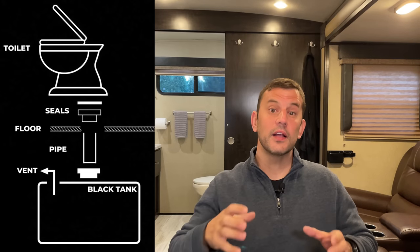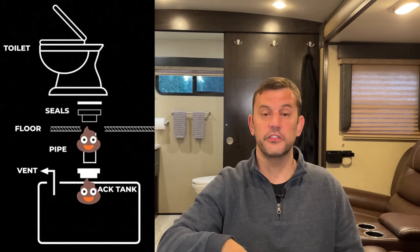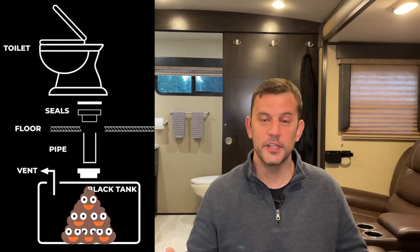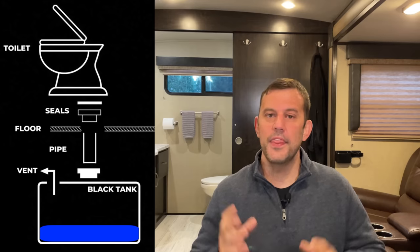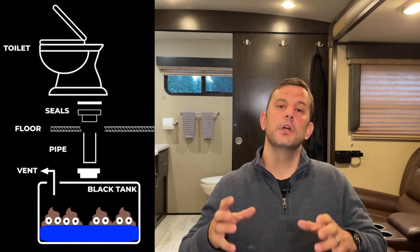Because the tank is directly underneath your toilet, everything that goes in falls at the same place. Solid waste is going to start building up on top of each other, and that's what forms the infamous poop pyramid. With no water in the tank, that pyramid is going to start to harden, it's going to start to smell, and the water adds a buffer between the actual tank and the solid waste going in there.